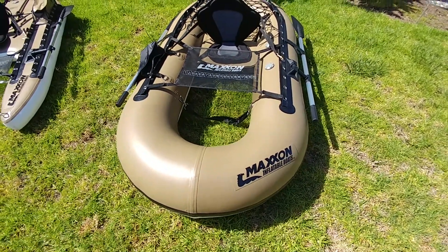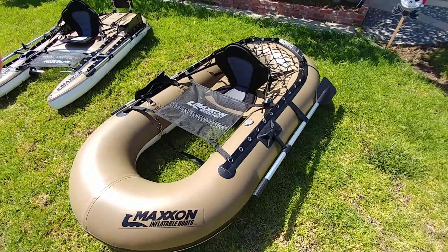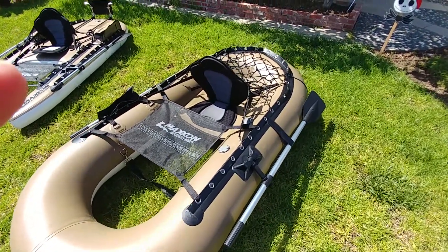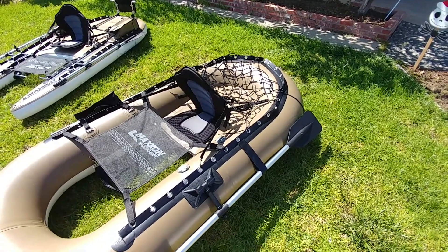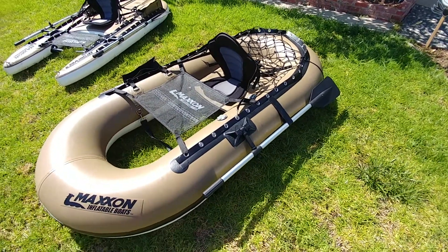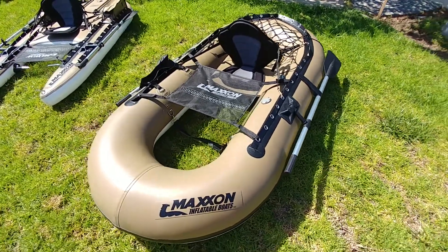Hey guys, Jeff with the Float Tube Fishing Forum here. I want to talk to you guys real quick about Maxon Flowtubes. We'll be taking these out here real soon. I'm going to be going out on Monday to test ride Maxon. This is the XPW 239, different than what we normally use.